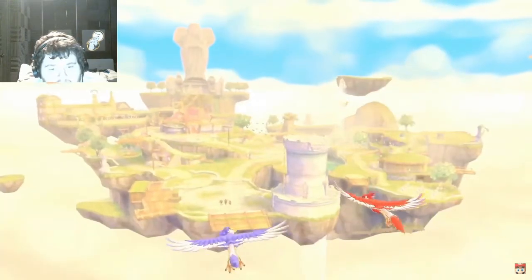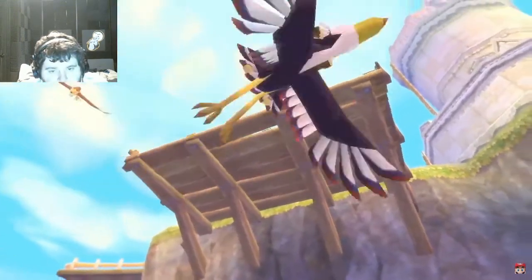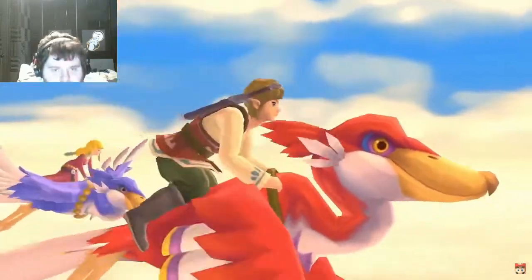What you've just seen is The Legend of Zelda Skyward Sword HD. This game originally released in 2011 on the Wii console and now it's coming to Nintendo Switch.